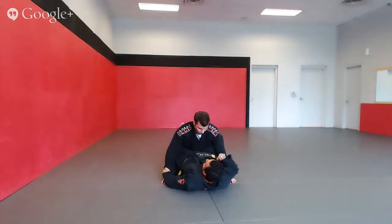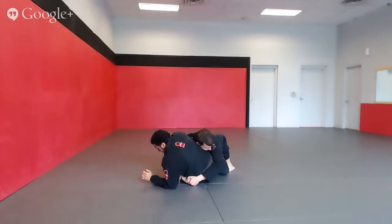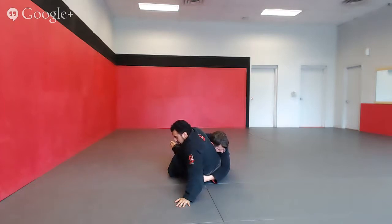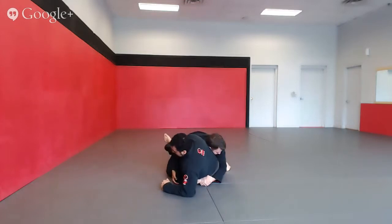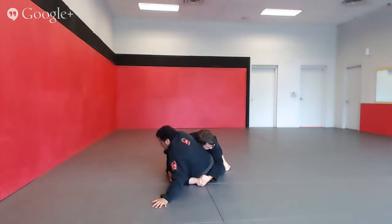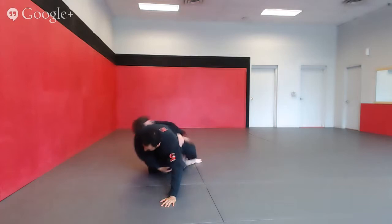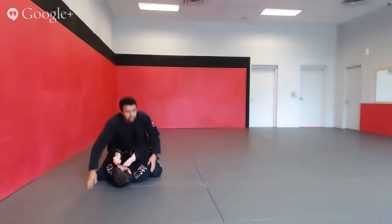So I grab the wrist, I sit up, I connect my grip — he's hugging me, he's defending his arm. One hand holds his wrist. Another grip option, if I didn't get my arm inside, is just to hold their elbow. I can do the move from my elbow being on the floor, but it's stronger when I post to my hand. It allows me to lift my hips higher and it's easier for me to move my partner during the sweep.